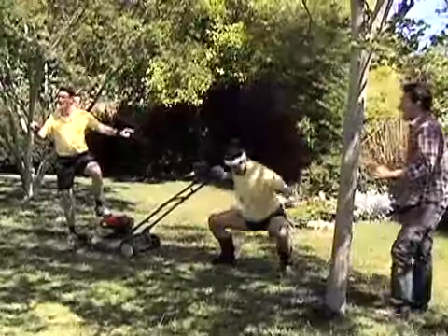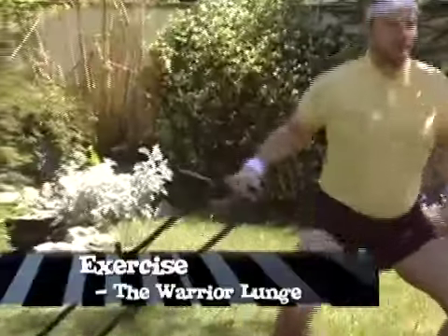John Luke here with Gym Makeover. Don't let a day go by without a little exercise. Even when using a lawnmower, you can incorporate exercise, like this warrior lunge demonstrated here by Boyle.